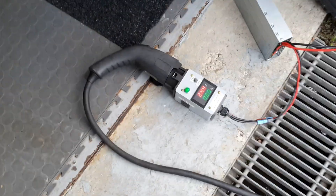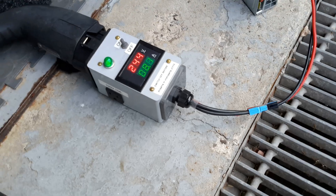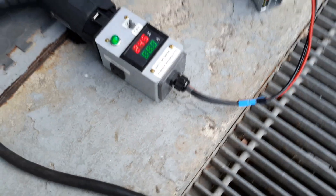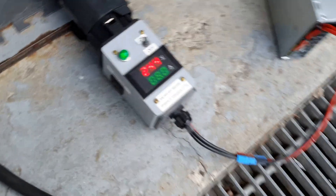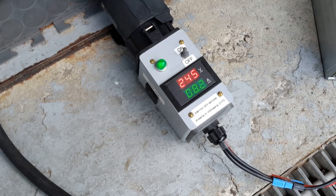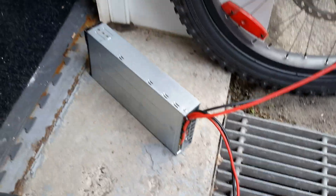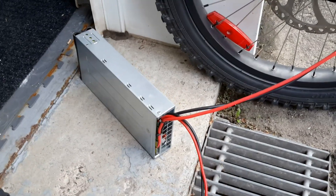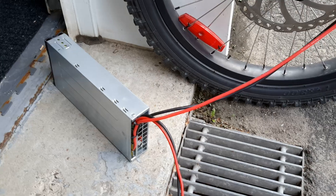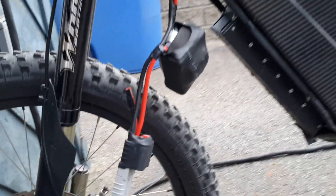I've built an adapter that connects the J70/72 to an Anderson connector — this is a universal adapter for any charger I want to connect to. These are good for 30 amps. I'm charging at 244 volts AC at 8.1 amp average, going to the Eton 1.8 kilowatt, 53 volt DC, 35 amp to the charge coil. This is the one that I built.